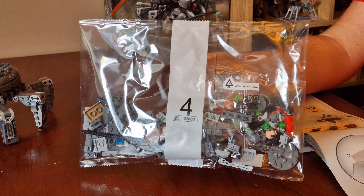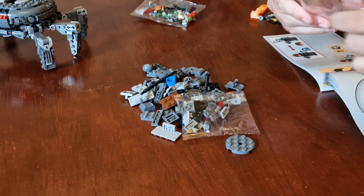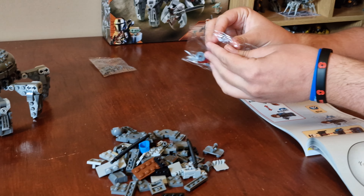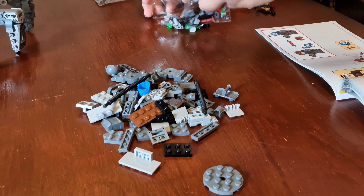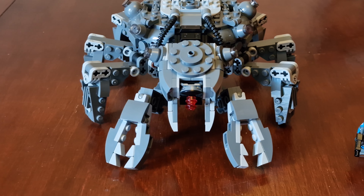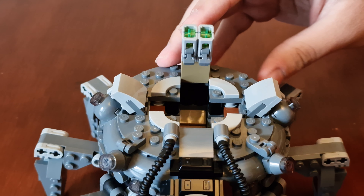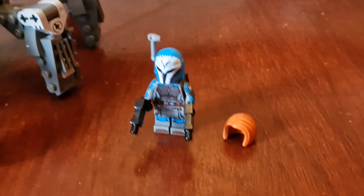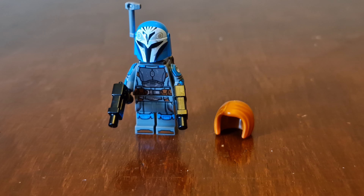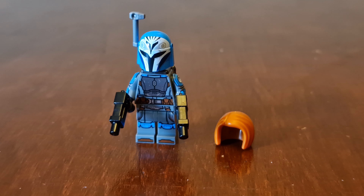Last but not least, bag four. Bag four is the head, the front claws, and this section opens up as well. And here's the cannon. The final minifigure is Bo-Katan Kryze. Bo-Katan is an all-new minifigure with new helmet, torso, head, and arm and leg printing, and looks absolutely awesome.